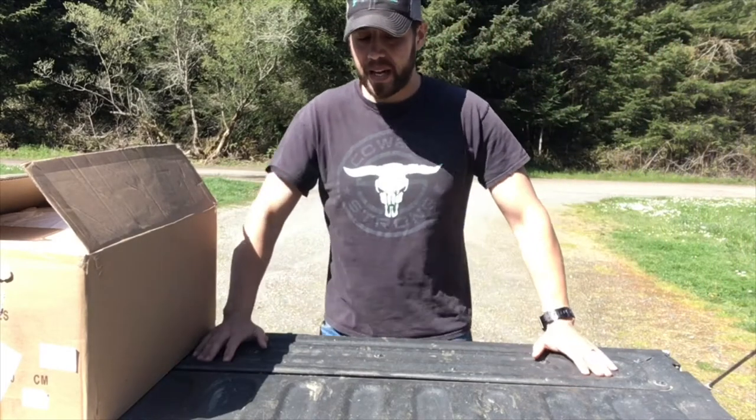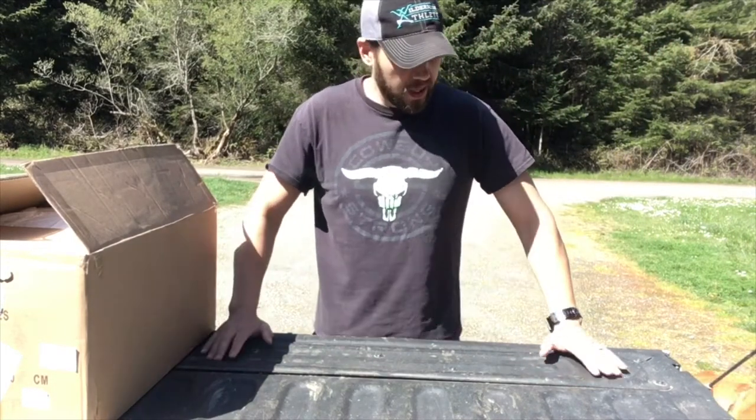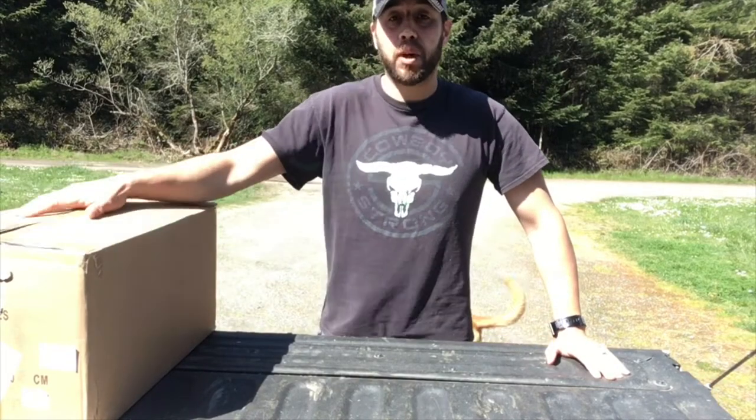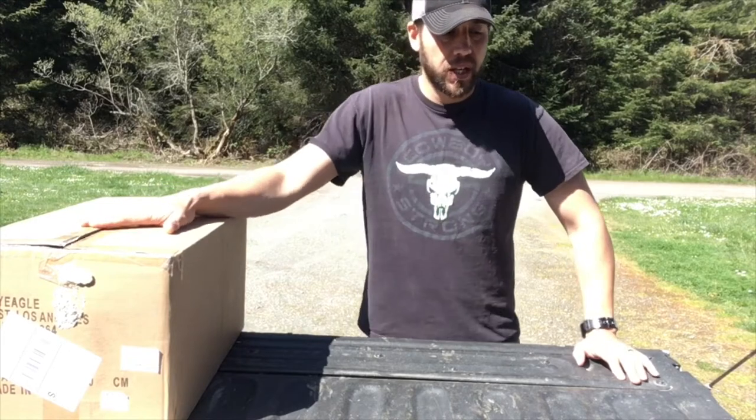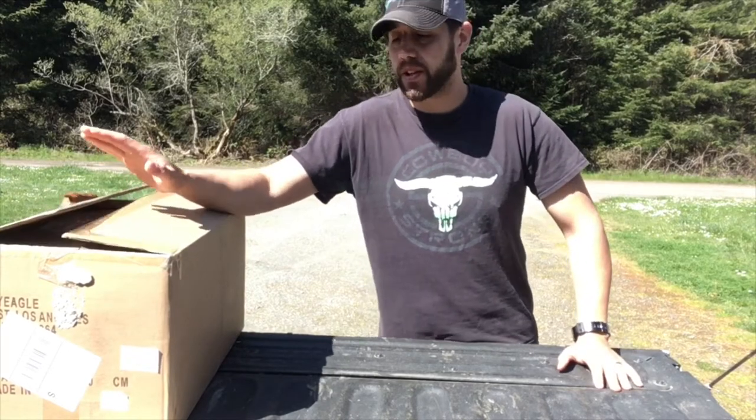Hey, good morning everybody. Welcome back to Figs Outside. I just popped open this box. If you've seen my other video on the towing mirrors, on the installation video, these are the brand new ones.